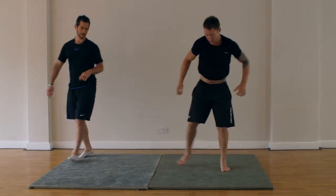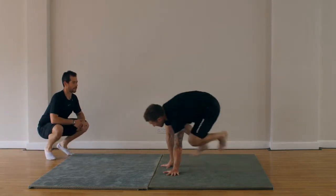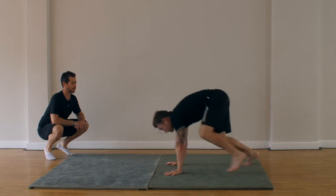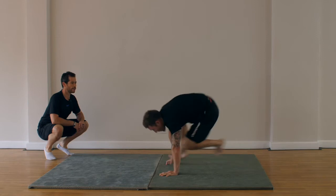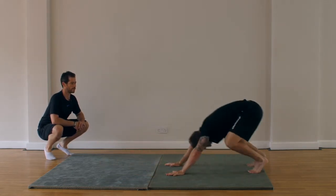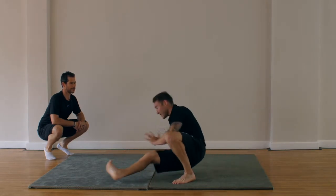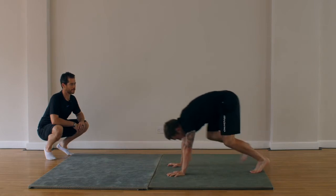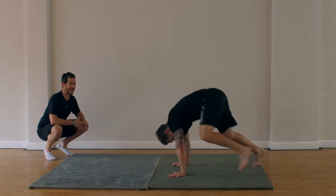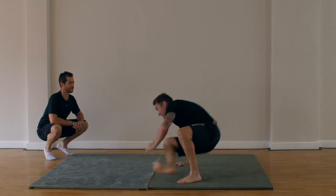Next one: loaded gorilla. Five left, five right. One, two — no rush, in your own time. Three, four, five, six. Heart rate's really up now. Seven, eight, nine, last one, ten.